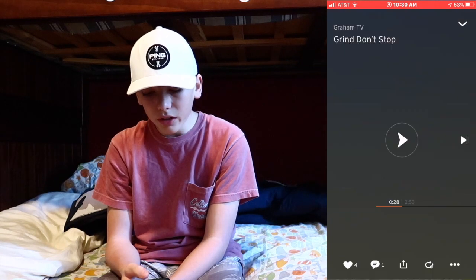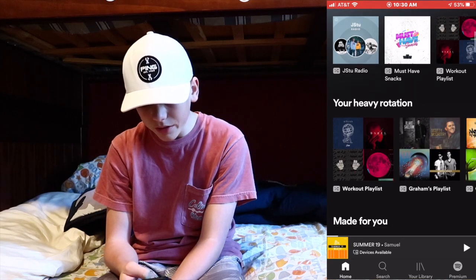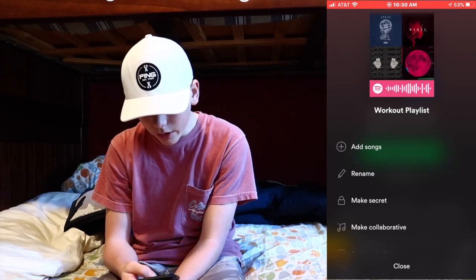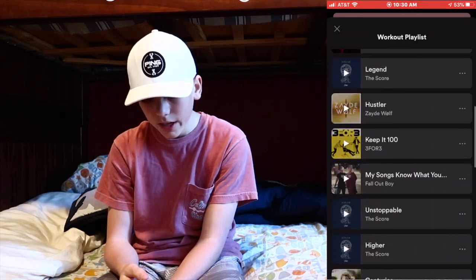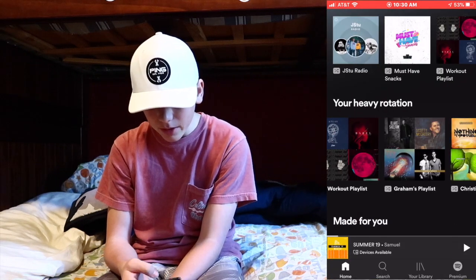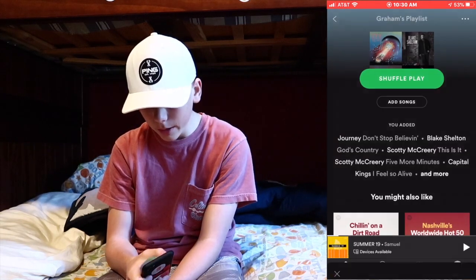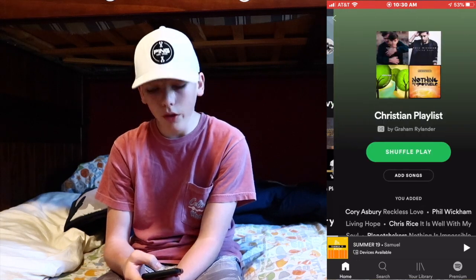For music — SoundCloud is on here, and by the way, 'Grind Don't Stop' is on SoundCloud so you can go listen to it there. Spotify — I'll show you my playlists. I've got my workout playlist with a large variety of songs, my regular playlist for listening in the car, and my Christian playlist with all the Christian music I listen to.